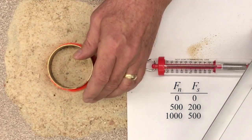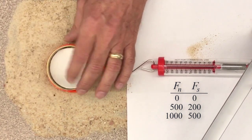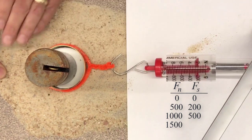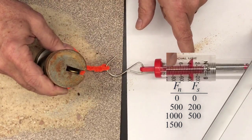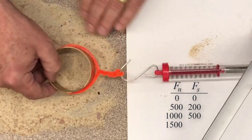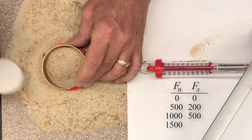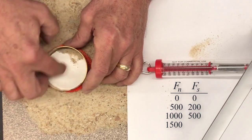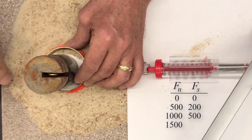The last test: put more sand back in. With a normal force of 1500 grams — 1.5 kilograms — let's see what we get. It looks like it was right between 700 and 800, kind of hard to see because it was bouncing around. Let me try again for a second reading.